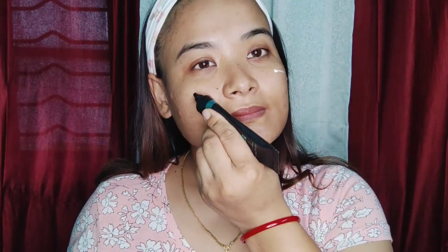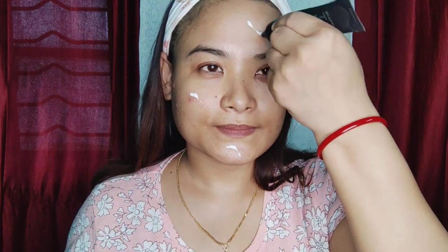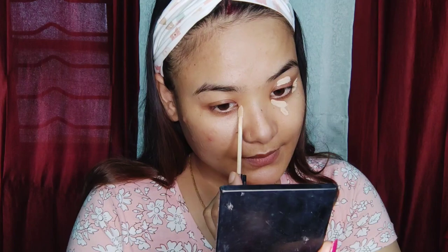Hello everyone, welcome back to my YouTube channel. I am a fan of makeup — I was inspired by Sonyia's makeup as a kid. You know how she inspired me to do a lot of makeup.